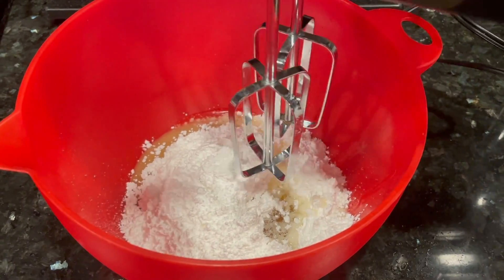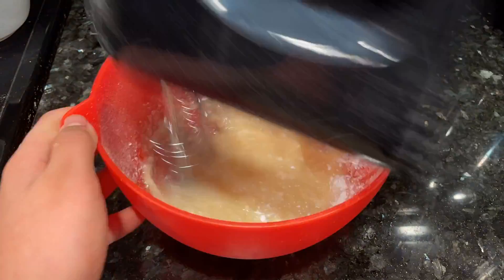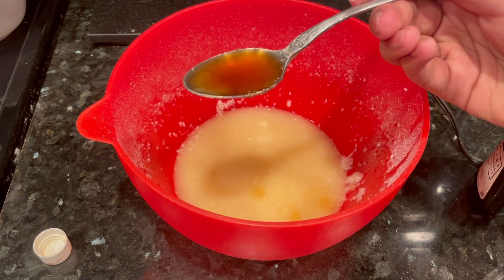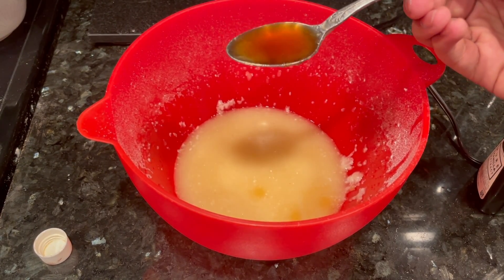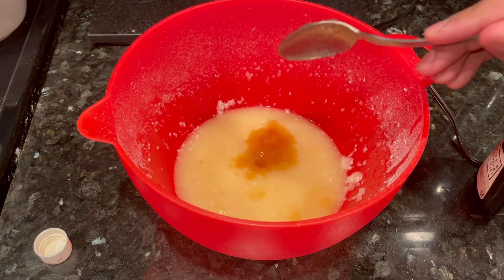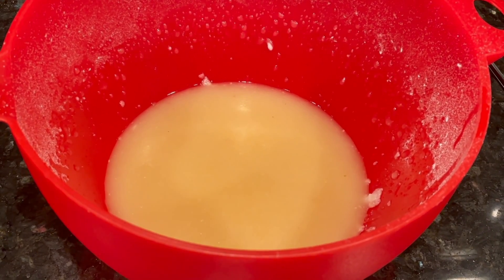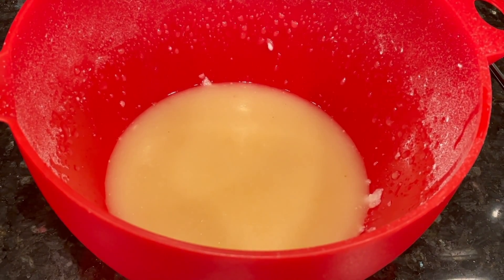Let's combine the dry ingredients and the wet ingredients and whisk. Now let's add a teaspoon of vanilla essence and whisk again. Now let's add the buttermilk in portions.